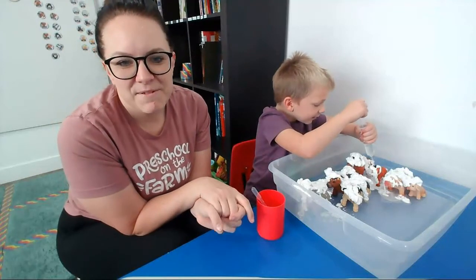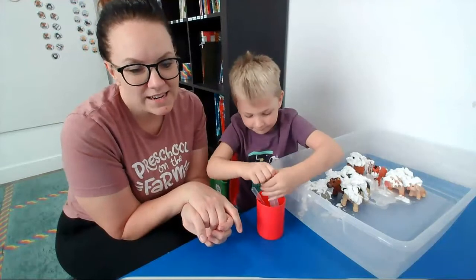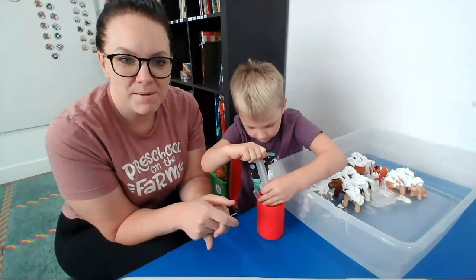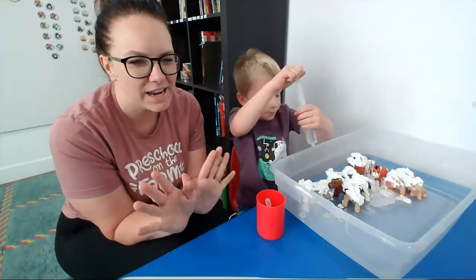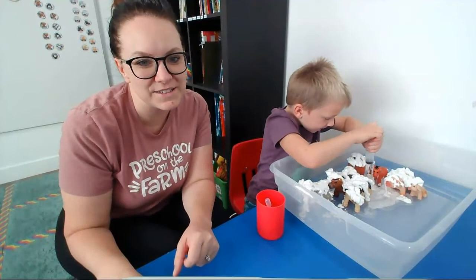We're going to keep playing with this messy box and dump it in the dishwasher when we're all done. I hope this gives you some ideas of ways you can incorporate messy play into your house without getting too messy. Have a great day — we'll see you again soon. Bye-bye!